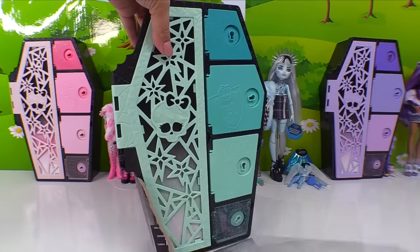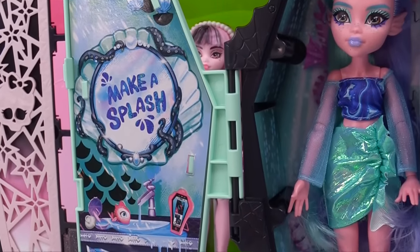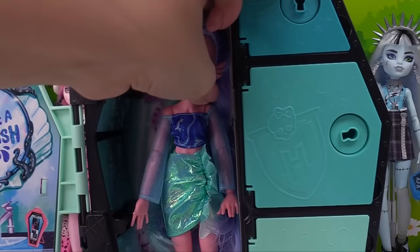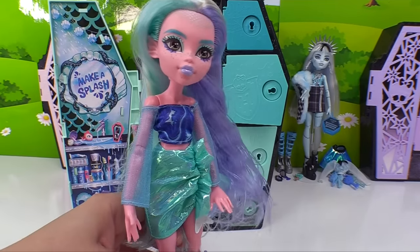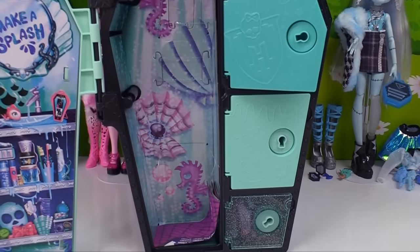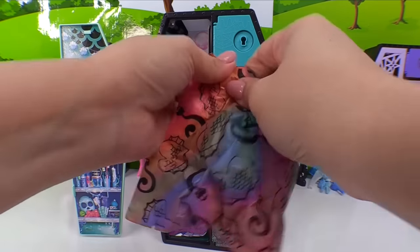Finally it's Laguna's turn! Let's have a peek at Laguna. There she is — she's looking very mermaid-esque. And here is her locker: 'Make a Splash.' Whose locker is the cutest? I think I like Claudine's, but they're all pretty cute. Let's get her on out. Is it just me, or is she not giving a lot of Monster High? I'm getting a lot of Mermaid High from Laguna. She has seashells going all along her locker background.